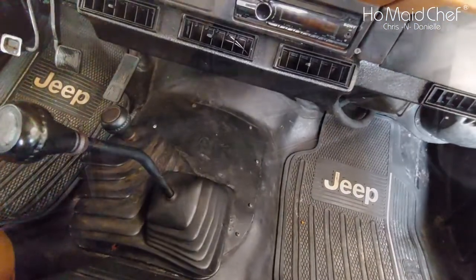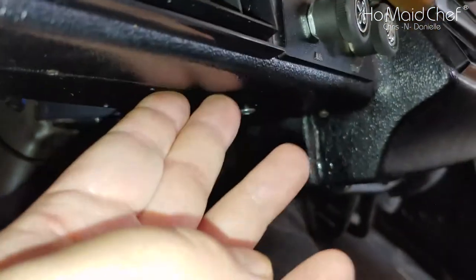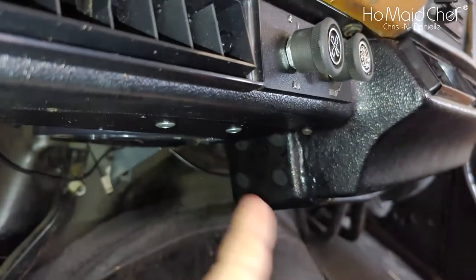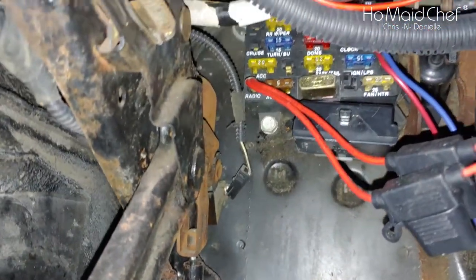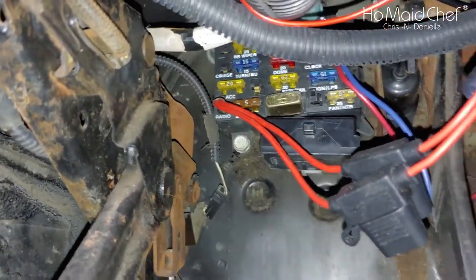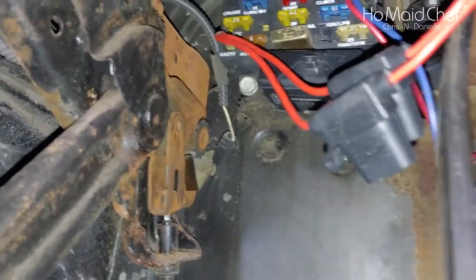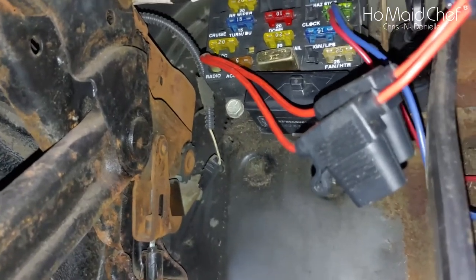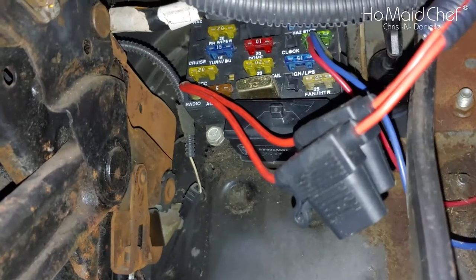To install the AC, it just hangs up under here by bolts or screws. You do have to make a connection to your fuse panel. It's connected up there to an ignition source that turns on with the key forward, but not the radio — you can see that red and blue wire going up.